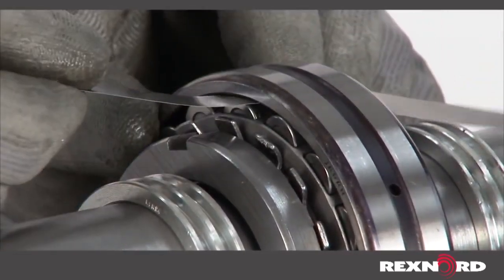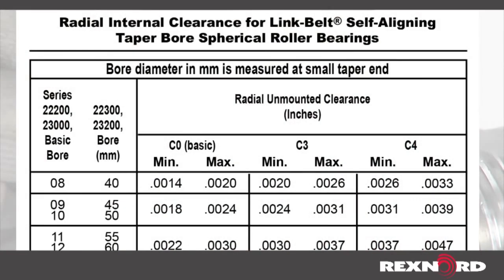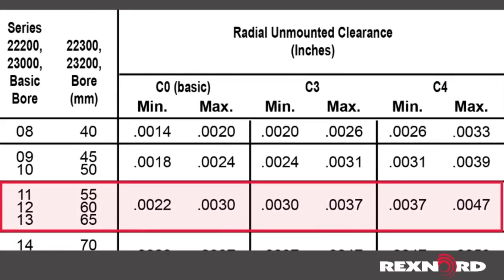Once determined, check the measurement against the clearance reduction table, Table 1, of the service instructions. The measured amount should fall within the advertised unmounted clearance range.